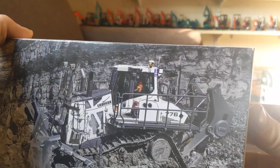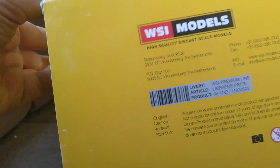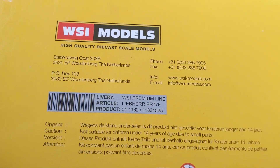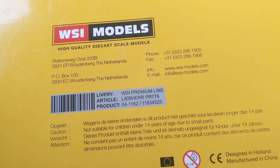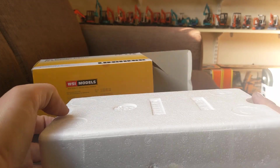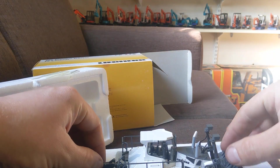Thanks very much Chris, greatly appreciate it. Let's crack her open and have a look. It's made by WSI Models — I don't have too many of these. I've seen them and the detail looks incredible. Oh yeah, that's a beauty!